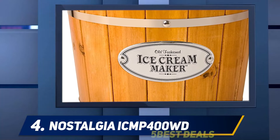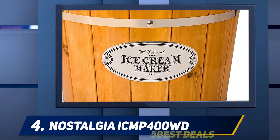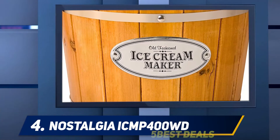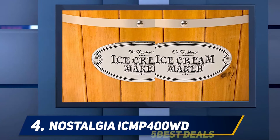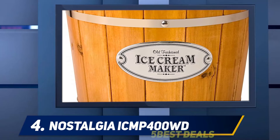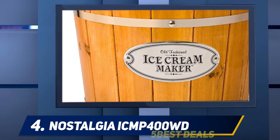The Nostalgia ICMP400WD is a four-quart electric wooden bucket ice cream maker. It brings you the convenience of modern technology fitted into an old-fashioned setup. It is very easy to use — simply fill the aluminium canister with the ice cream ingredients, cover the canister with the freezing mixture, and flip the switch. This turns the motor fitted with the paddle, which churns for 20 to 30 minutes until your ice cream is ready.